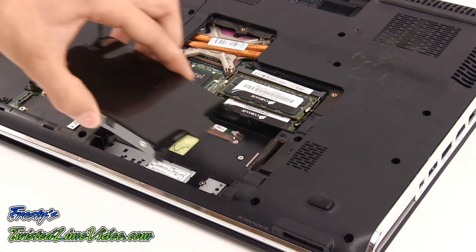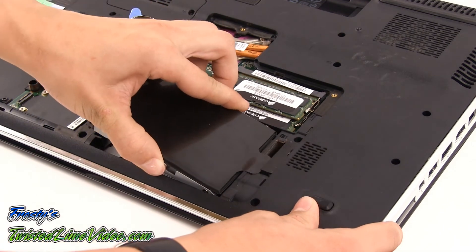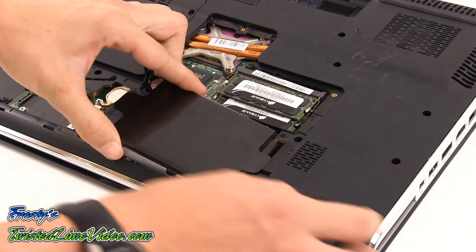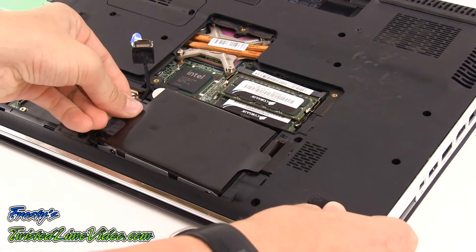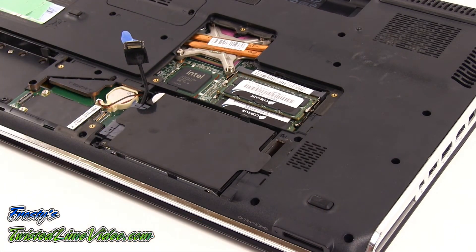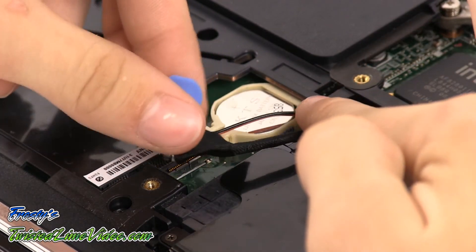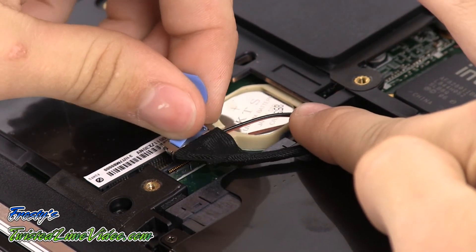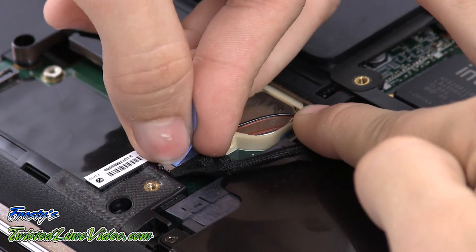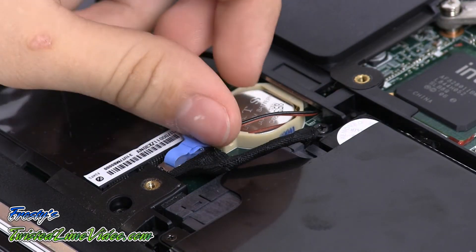The technician is going to gently place the hard drive into the primary bay of the laptop. The installation is almost finished. The technician is now going to lock the special cable onto the motherboard port of the laptop and the installation is now complete.